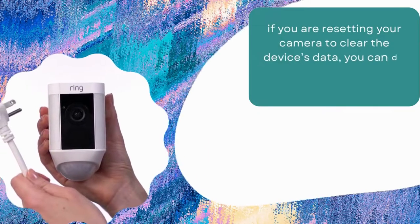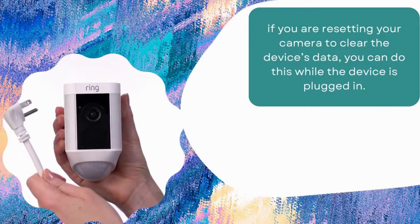Number 3. If you are resetting your camera to clear the device's data, you can do this while the device is plugged in.